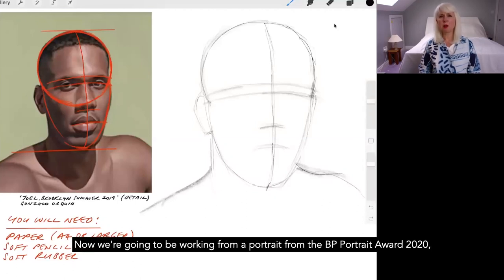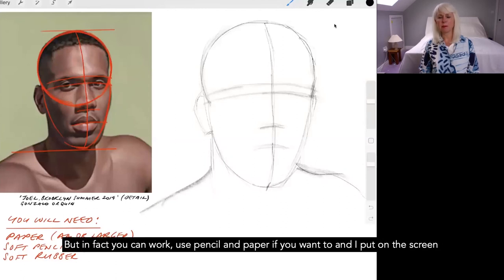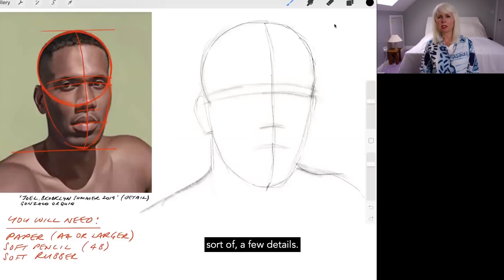We're going to be working from a portrait from the BP Portrait Award 2020 and I've panned in on it so we can see things more clearly. I'm working with an Apple Pencil and an iPad Pro, but you can use pencil and paper if you want.